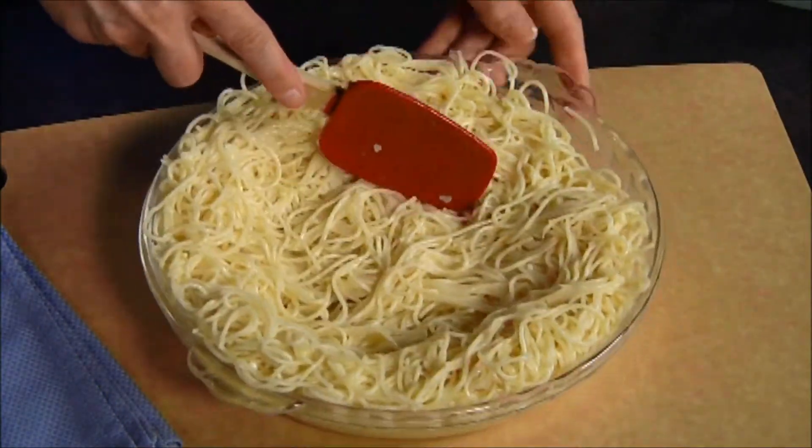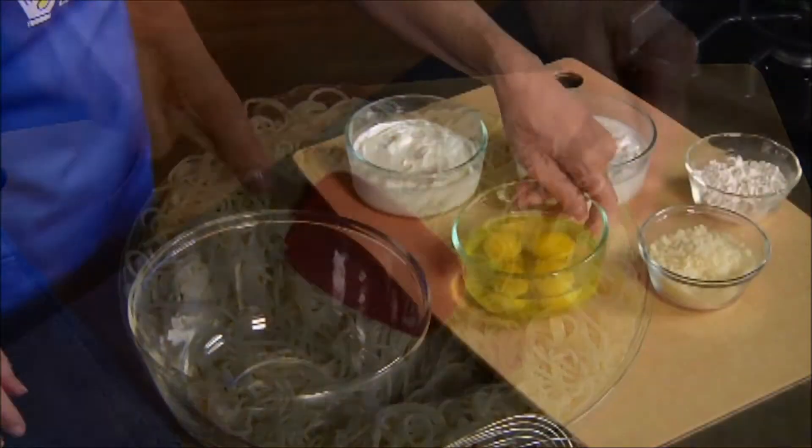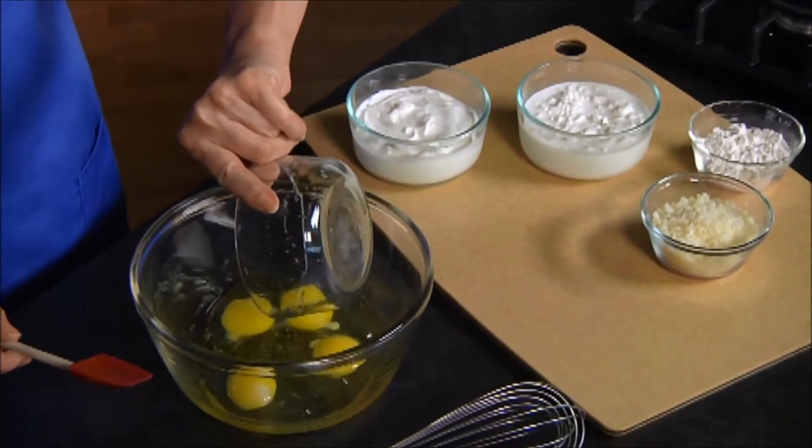We'll pop the crust in the oven and let it bake for five to eight minutes. While the crust is baking, I'm going to make the quiche filling.